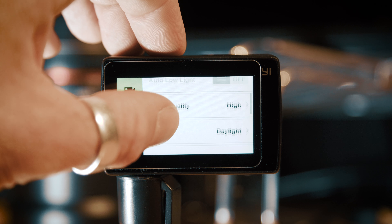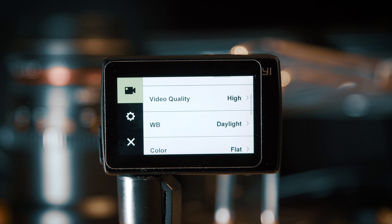Video quality set to high — this means the camera is using the highest bit rate available, so it's recording the most amount of information and it's going to give you the highest quality of footage.